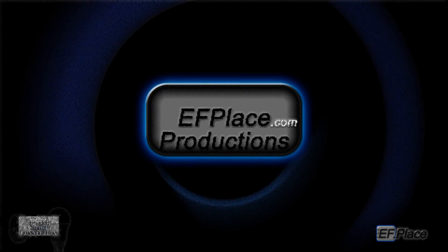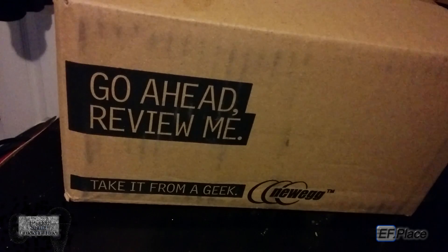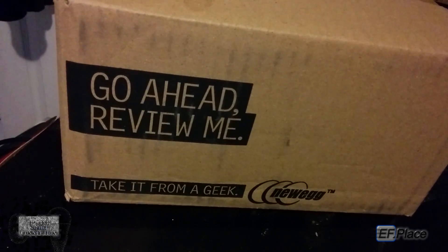Guess what? I got a new package in the mail, so I'm going to review it. Straight from viewing.